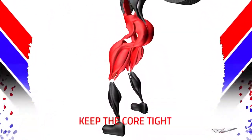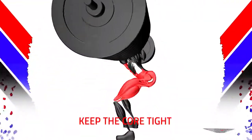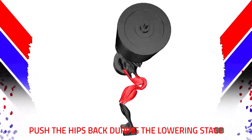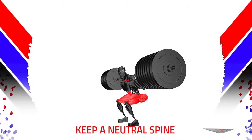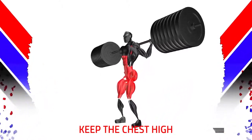Cue: keep the core tight. Feet shoulder width. Push the hips back during the lowering stage. Keep a neutral spine, keep the chest high.